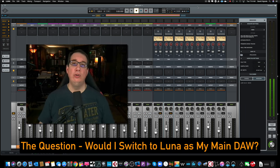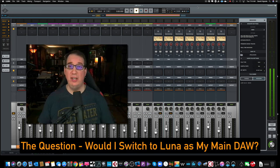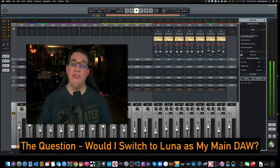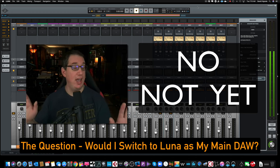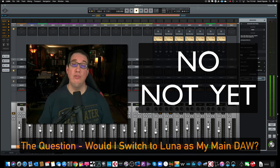Would I recommend Luna right now — switching over from another DAW you've already been using? At this point, May 20th, 2020, no. Stick with the DAW that you have. There are too many things lacking in Luna in my opinion, and I've only scratched the surface. I can imagine the more I work with it, the more things I would find that are just not intuitive enough, just not user-friendly enough. You're not really gaining anything here that you couldn't do before, either in your other DAW along with the console software from a recording standpoint, or certainly from a mixing standpoint. There's really nothing I've seen yet that makes me say this is better than the DAW I've already used for mixing.